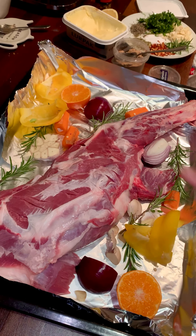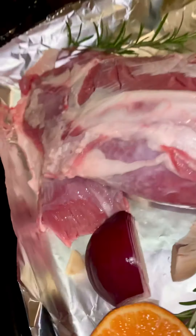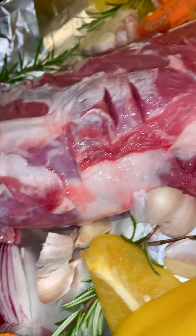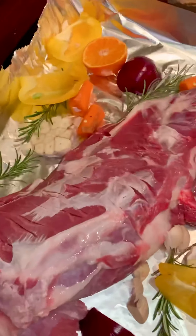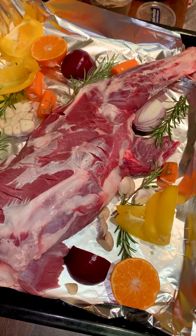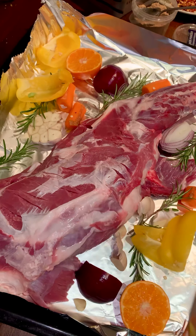Assalamu alaikum everyone. Today I'm cooking lamb shoulder. For this lamb shoulder, I add one orange cut in half, one yellow bell pepper, red onions, some garlic, fresh garden rosemary, and some carrot. All these vegetables — when the shoulder is cooked, they will create a really nice gravy with the lamb shoulder.